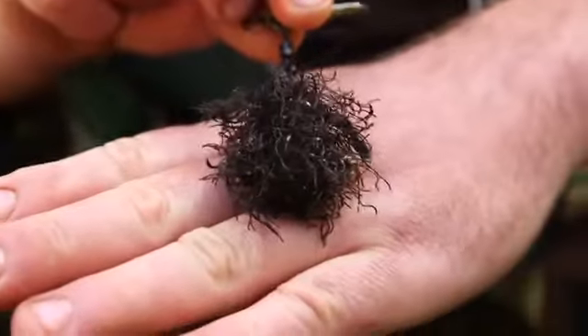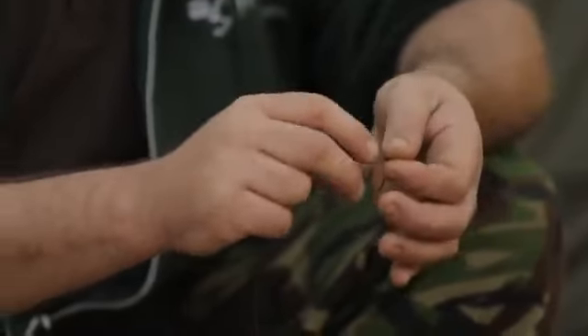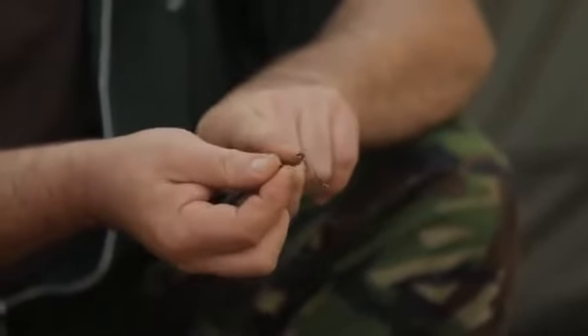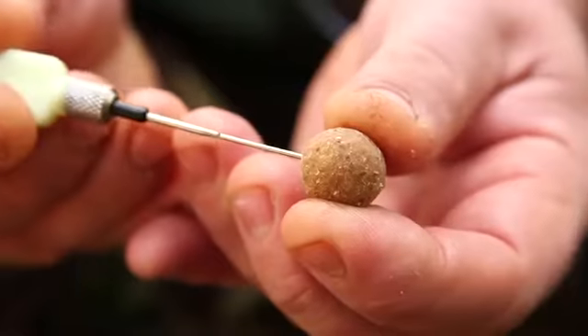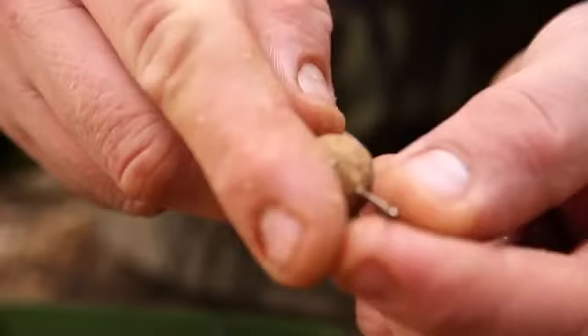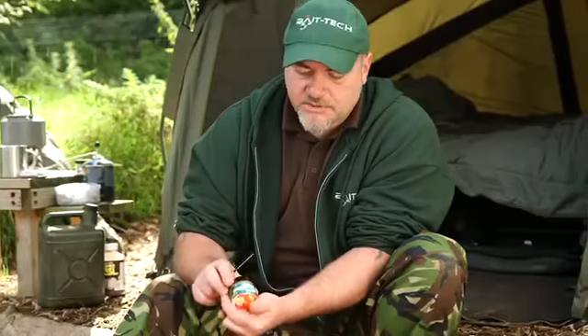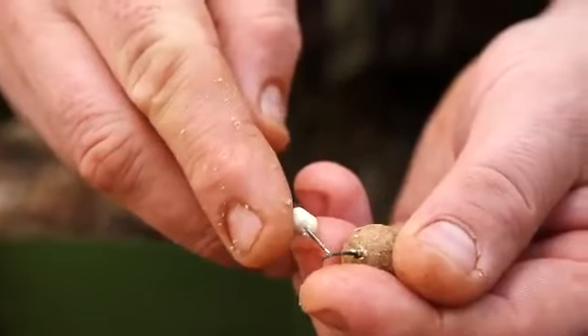Rob shows the 'hairy lead' rig — designed to look like an old piece of weed on the bottom so as not to spook the carp. The rig is a soft hook link fished on a lead clip, with a heavy black sinking hook link on soft braid to follow the contours of the bottom. The hook is an aggressively curved shank, with silicon right to the point to create a great turn so the hook point sits in the bottom lip of the carp's mouth.